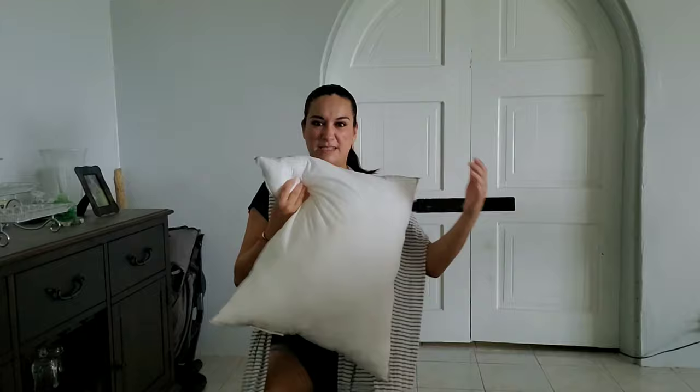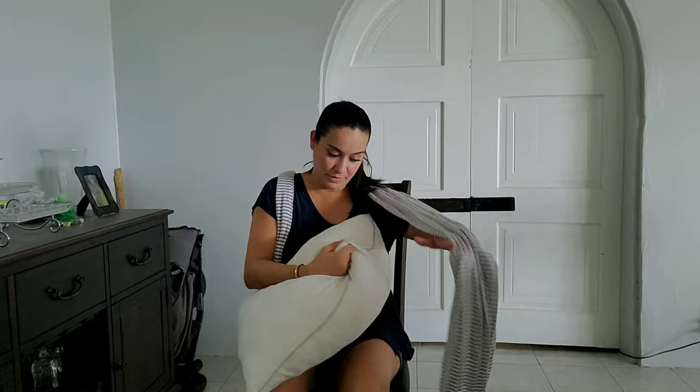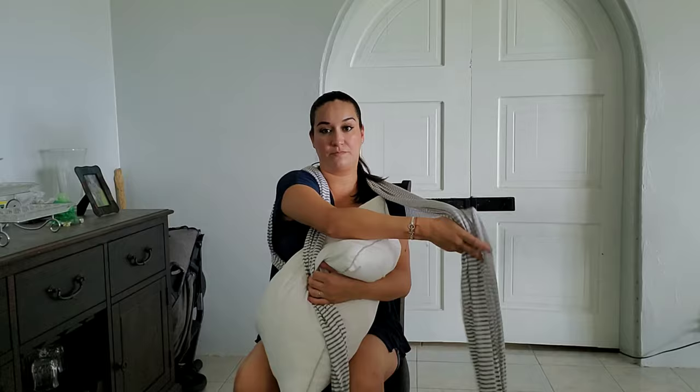Grab your pillow and center it from the spine. This is a little smaller than a standard pillow but that works just fine. This is where you're going to place it. Remember, usually how you carry your child is with your arm, with their little head here and their body and legs hanging down.